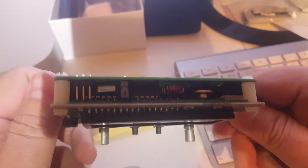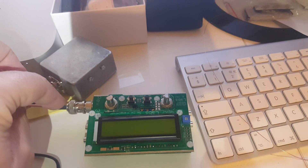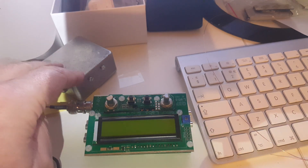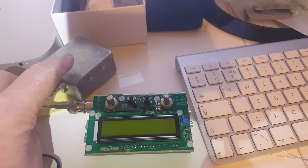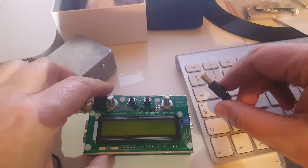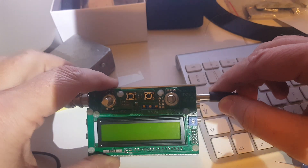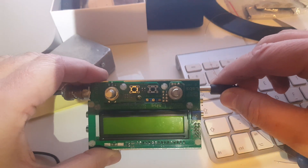But now it's time for the smoke test. I always use a dummy load while powering up a kit for the first time. Even though it's not supposed to go into transmit when you turn it on, you never know — so better be safe than sorry. I have this 50-ohm dummy load here and I'm going to turn it on. This is the first time I'm going to power it up, so you'll discover at the same time as I do if it's working or going to smoke. Let's do it.